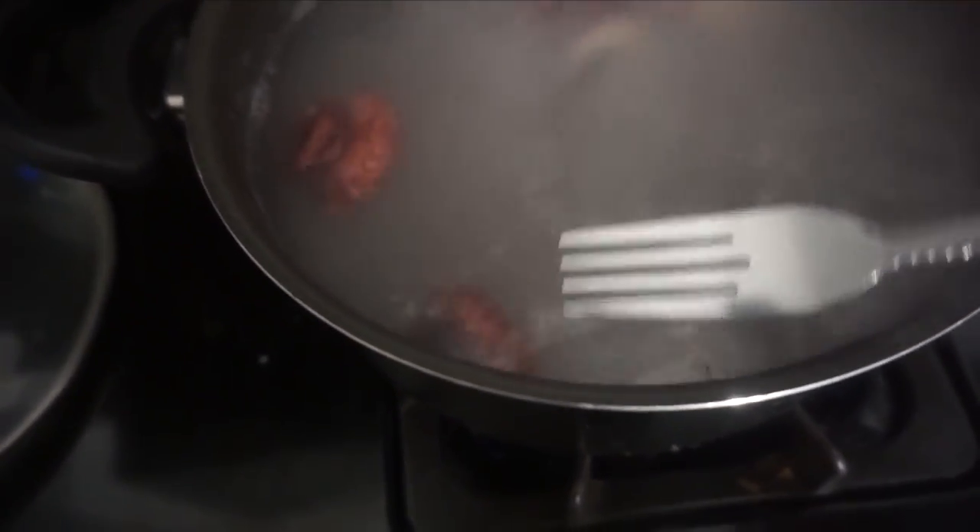We got the octopus boiling right now. I've never eaten octopus before, so this is gonna be a little scary for me, but I'm gonna tear it up — I already know I'm gonna tear it up. I wanna see what's up. It kind of stinks, kind of smells fishy from boiling it before we even get to the video.